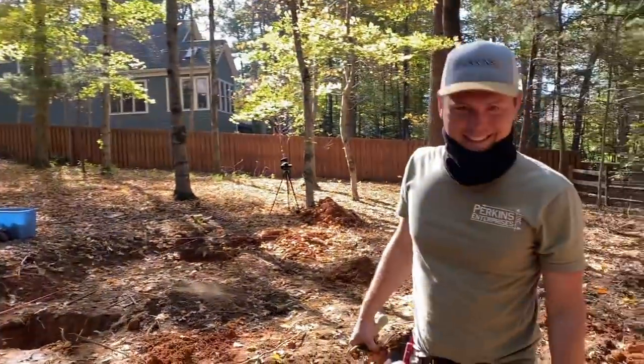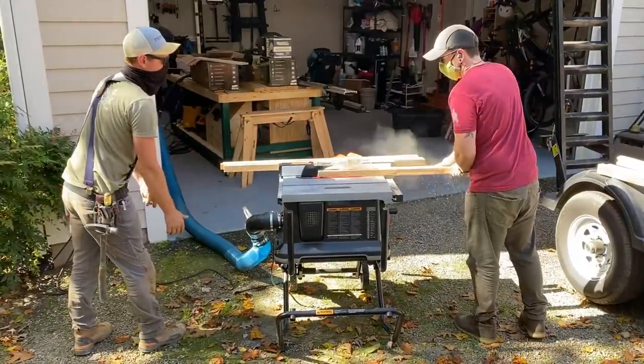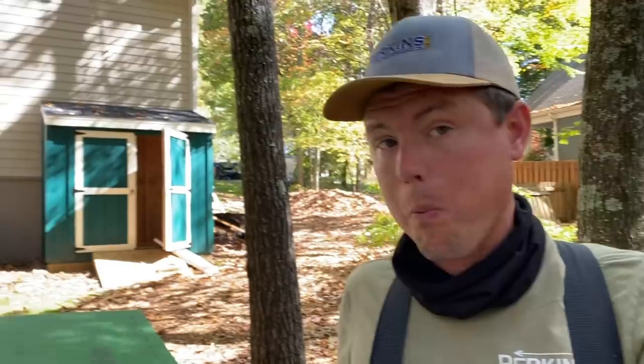We've got all of our footings ready and the next thing is we're gonna set these sonotubes in. We're gonna cut them a little bit long to start with so that we can get them braced and get everything where we want it, and then come back around after everything's set and cut them to the final height. That's gonna be easier than cutting them perfect and then trying to get them at the exact right height while bracing.